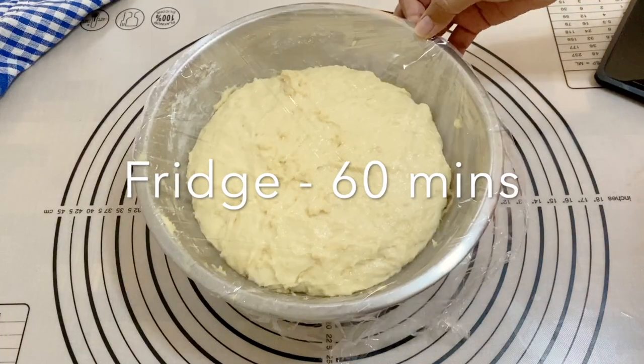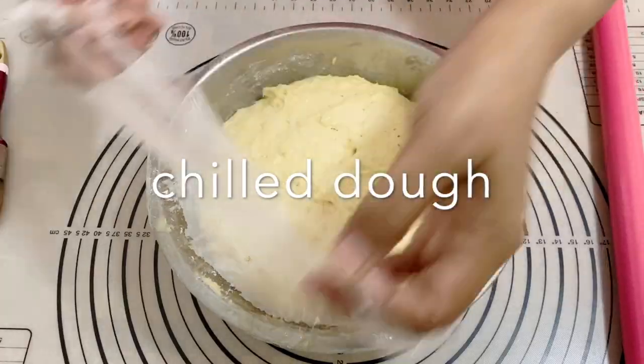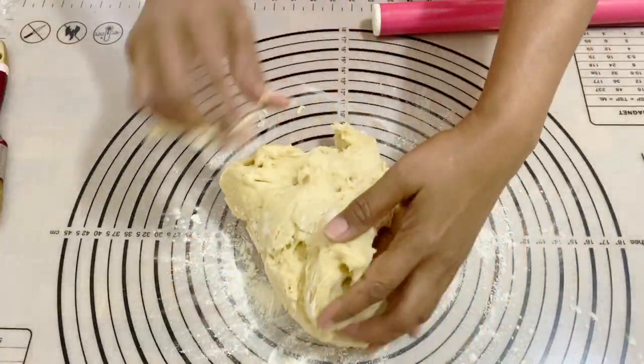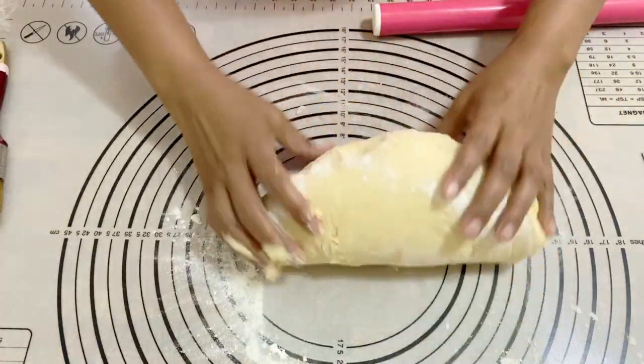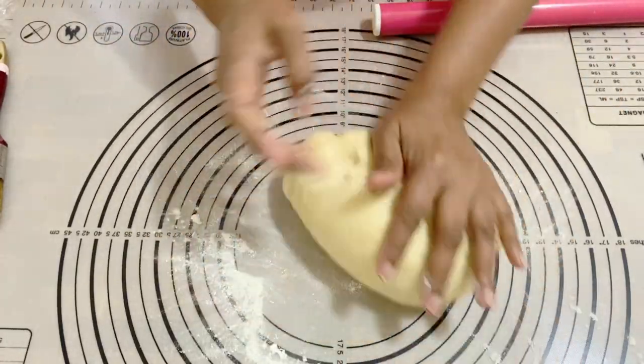Now I'm going to put cling wrap on and let this rest on the counter for about 60 to 90 minutes until it's doubled in size. Once it's double in size, I'm going to put it into the fridge for 60 minutes. It is very important that you chill the dough, otherwise this sticky dough is going to be very difficult to roll.